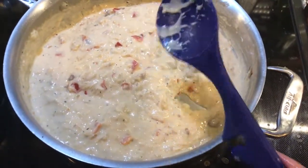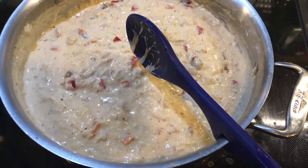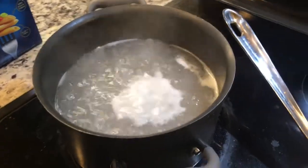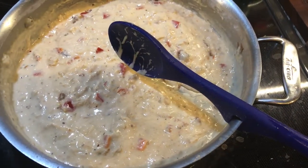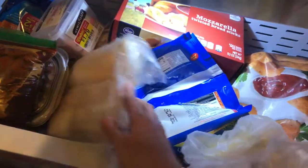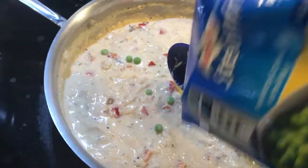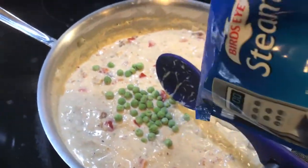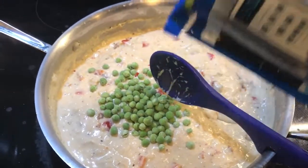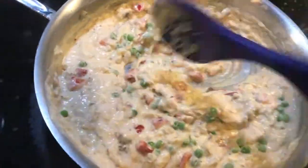All right guys, this is pretty much it. I put a little bit of salt in it — just taste and adjust for that. I've got some noodles boiling over here, so I'm just going to add the noodles when they're done to the sauce and stir it up. Oh — I forgot the peas! Can't forget the peas. I'm going to add about a quarter cup of peas.